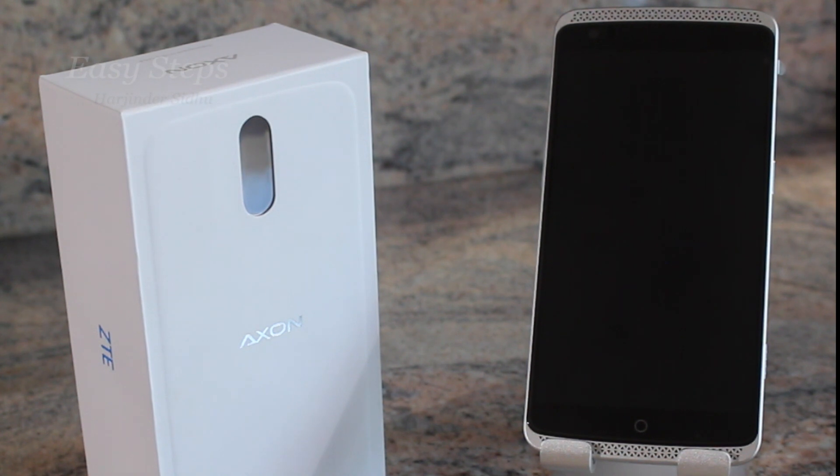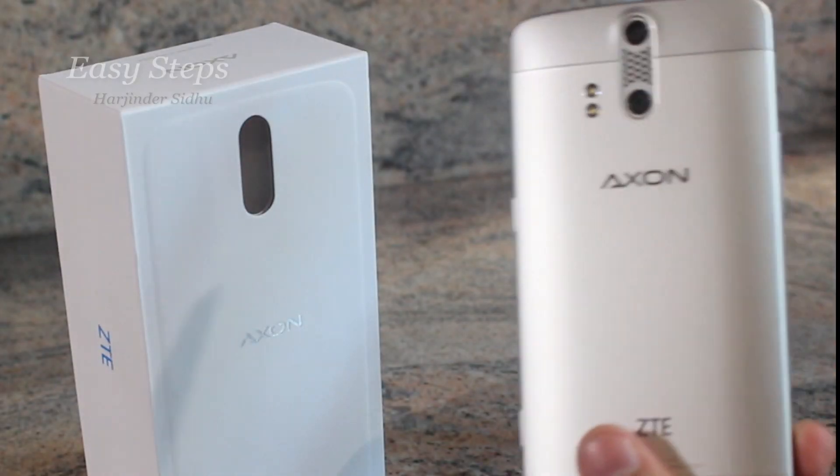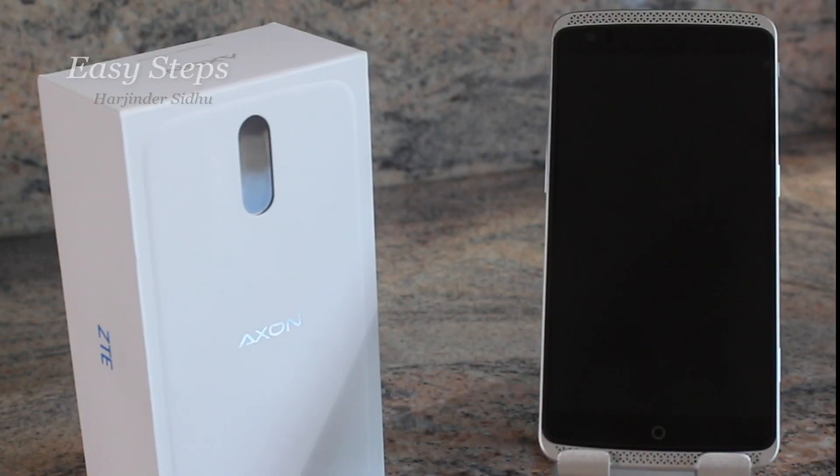Hello and welcome everyone to Easy Steps. Today I have an Axon Pro by ZTE. I'm going to be showing you how to factory reset this phone both by soft reset and hard reset methods. The first way I'm going to do it is through the phone.